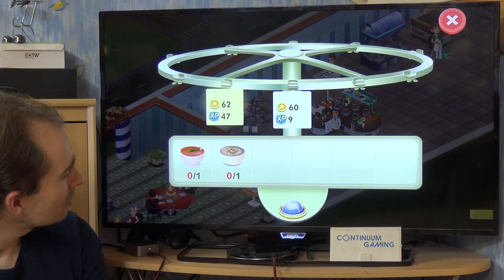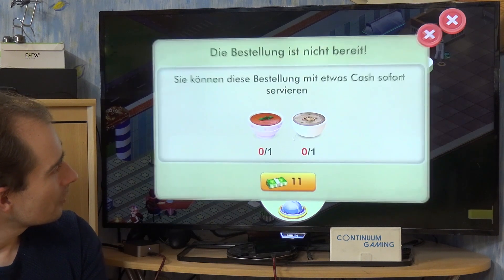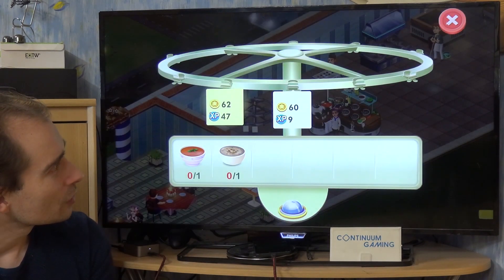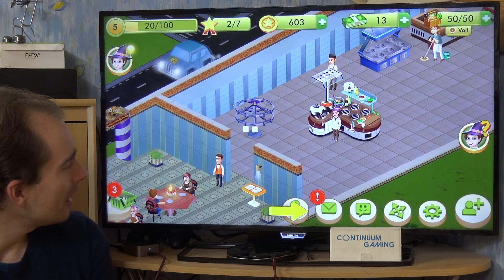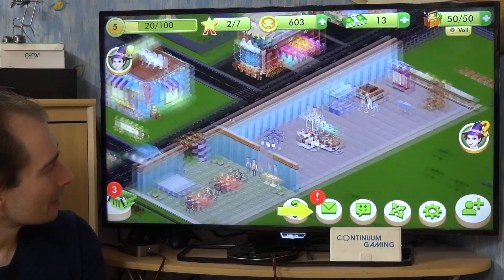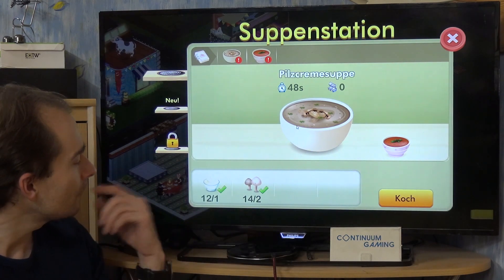The order is that we have to cook a tomato soup and a mushroom soup. We can't just skip it — well, we could buy it, but I'm not going to do that. What we have to do is get the different ingredients if we don't have them already.